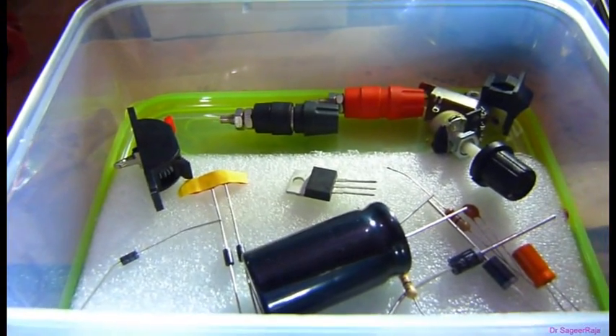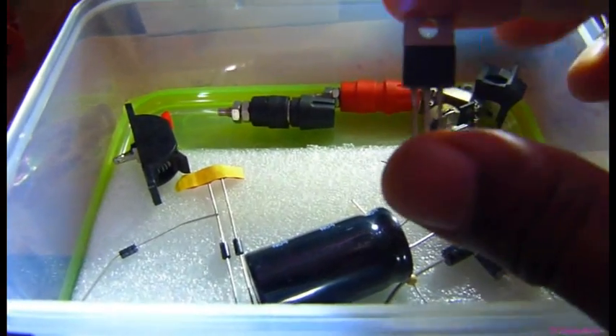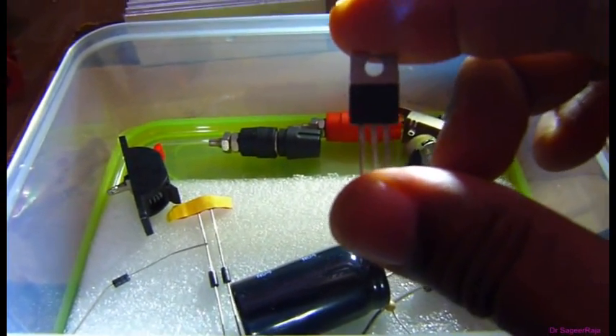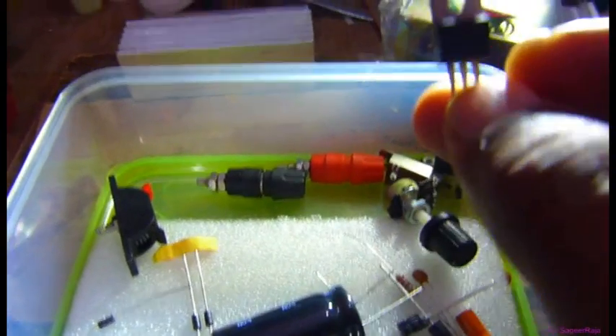The other IC which can be used is the LM338. It has a TO-3 style package, whereas the LM350 comes in a TO-220 package.